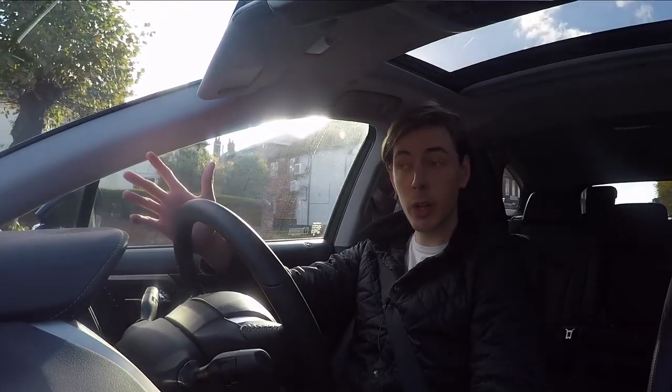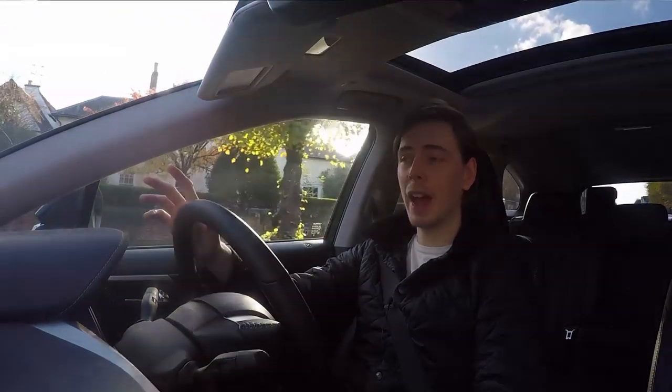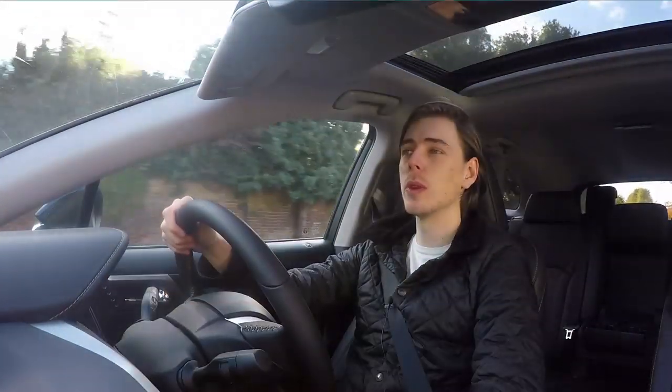Because I've already made two videos on the standard RX 450h, I don't really want to say too much more about this car — you can find all the other information in those videos. Before I sign off, I want to say a huge thank you to Lexus Guildford for loaning me the car for a couple of days. They have a great selection of cars, so if you're in the area, make sure you go and check them out. All their contact details are in the description. Please subscribe for the latest content, and until next time, thanks for watching.